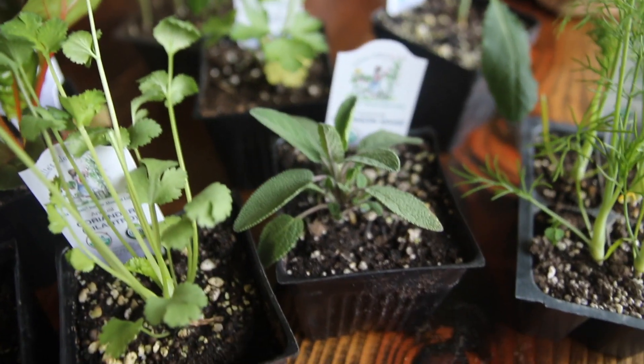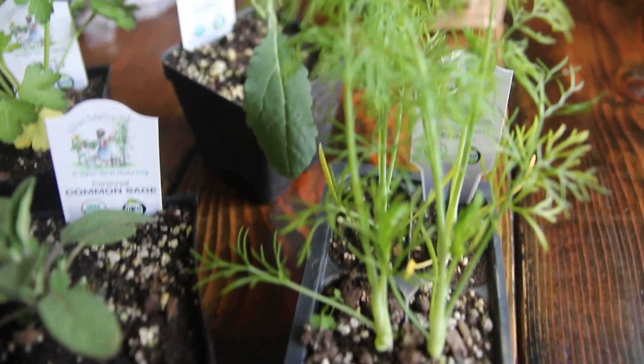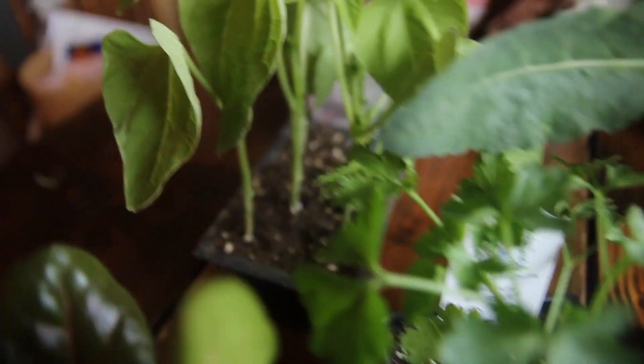They all got here in amazing condition. They do recommend that you pull them out of the box and just acclimate them to indoor weather for a couple days before you try to transplant them, to avoid the shock. There's a word for that, but I don't know what it is.